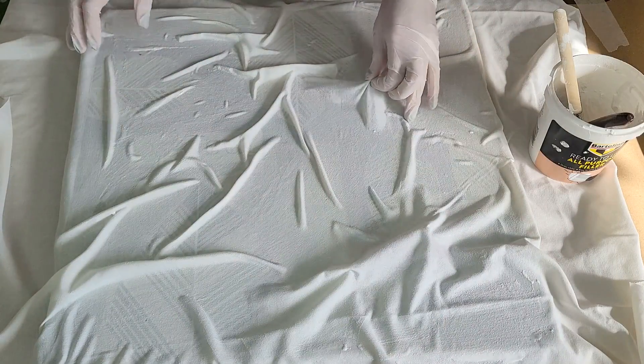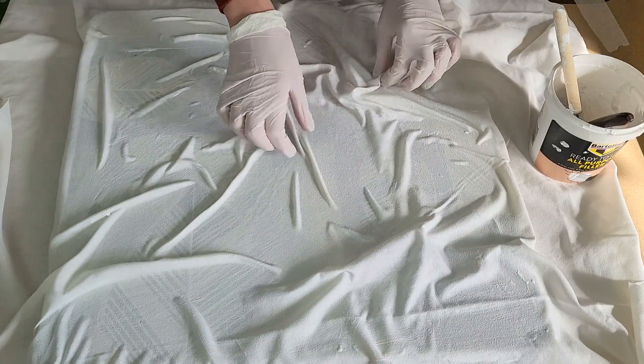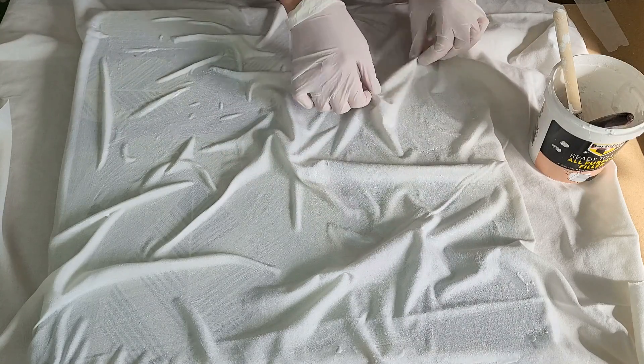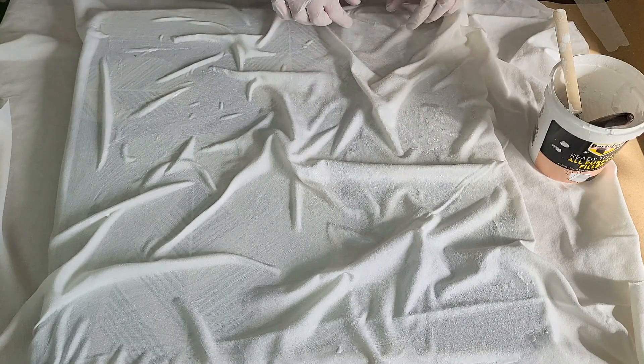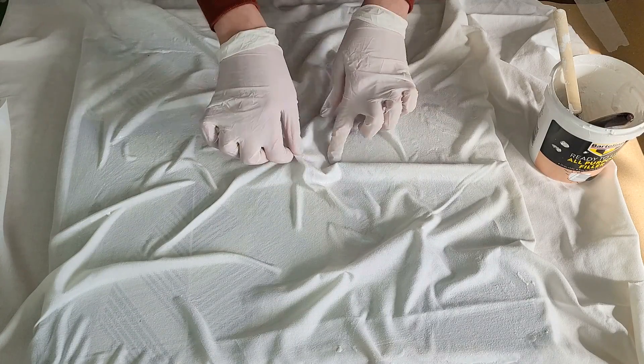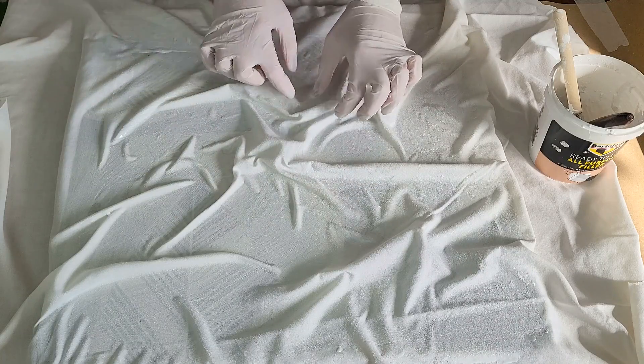Once the fabric is wet I start creating the pattern. I start from the middle of the canvas and pull the fabric up in a few different places. You can go for just a few convexities here and there, or you can create as many of them as you like.